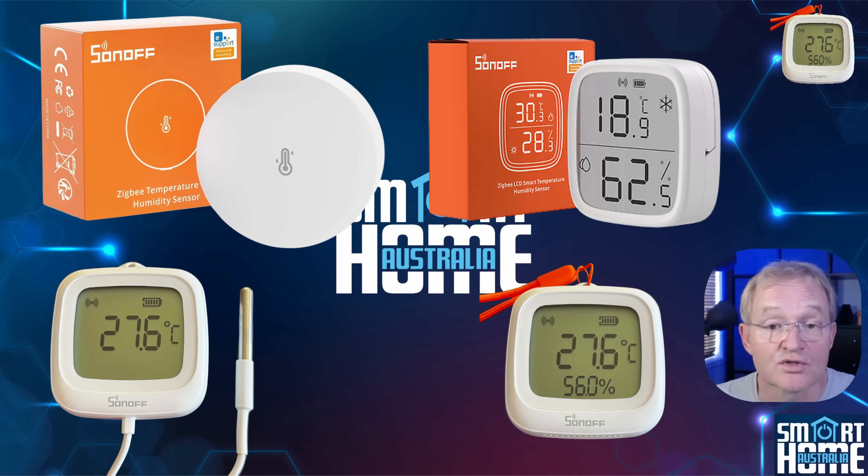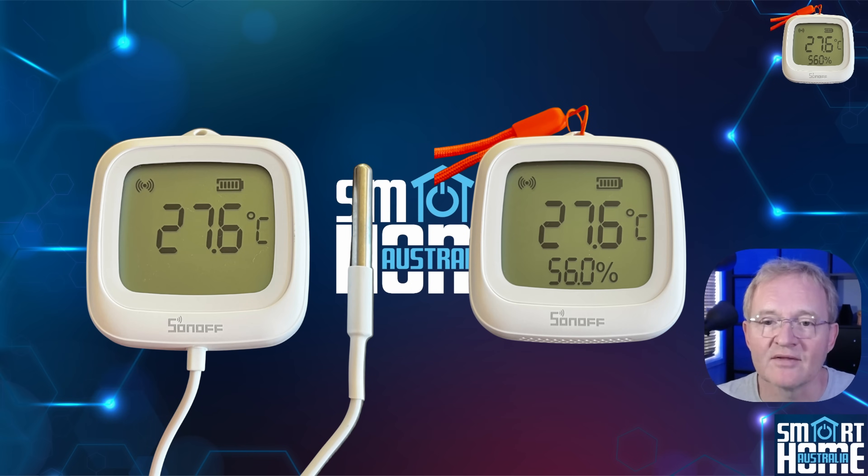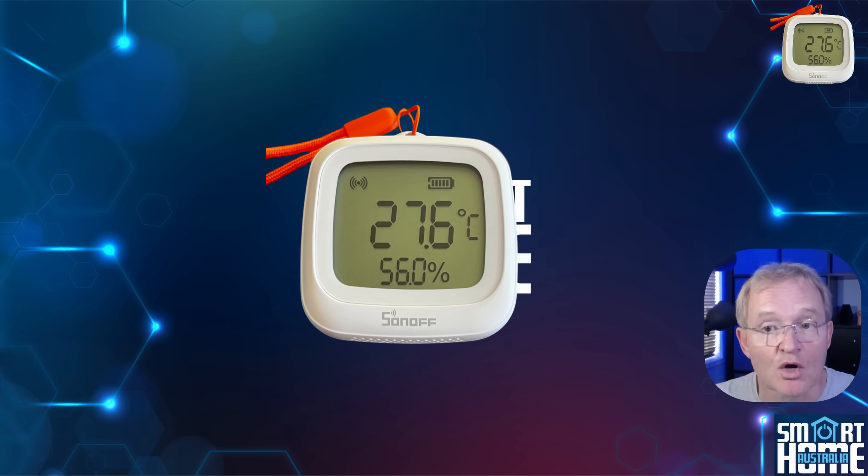For indoor use, you can select whichever you wish — it then comes down to mounting options, whether you need a display, and if you need a probe. Now, two things you might not know about these two new devices: the O2WD without the probe has a built-in data store.